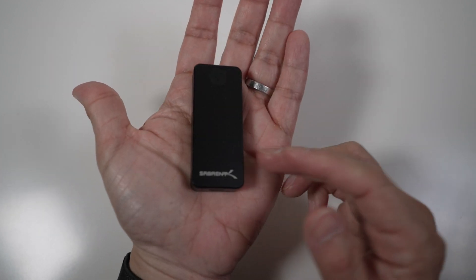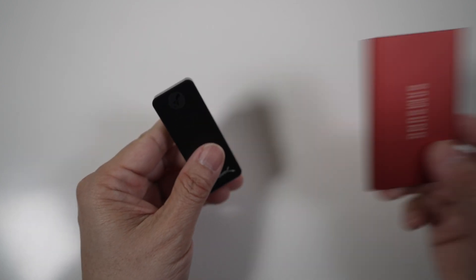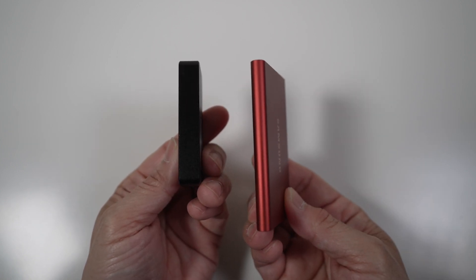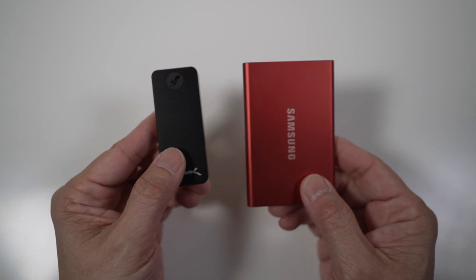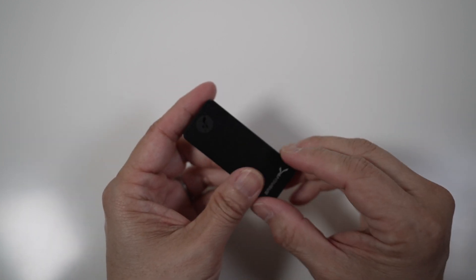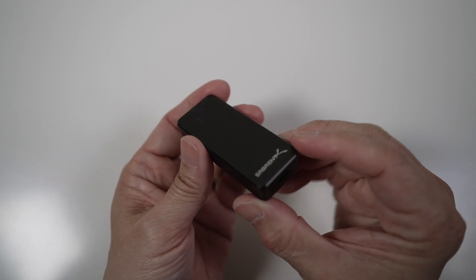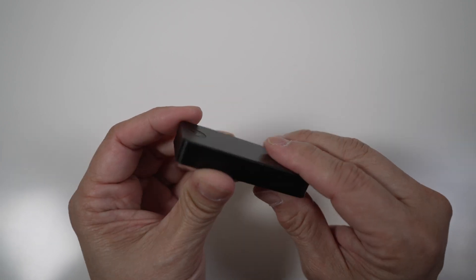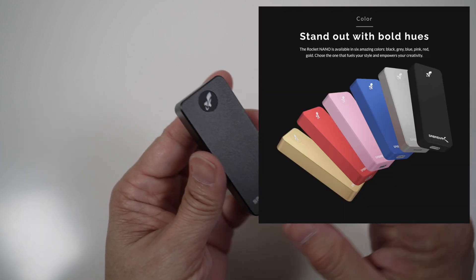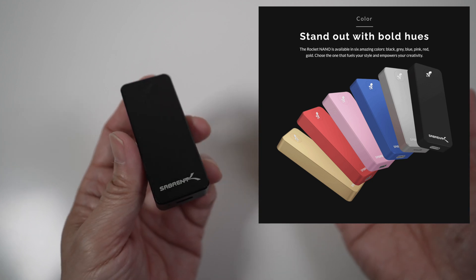Here it is compared to the Samsung T7, which is already quite portable. The Rocket Nano is a bit thicker, but much smaller in length and width. The build quality is similar to the Samsung T7, which is very impressive. It's enclosed all the way around by 6061 aluminum alloy, which feels very sturdy and solid. The metal surface also helps with heat dissipation. It now comes in six colors, but I've only seen black and silver on sale mostly.